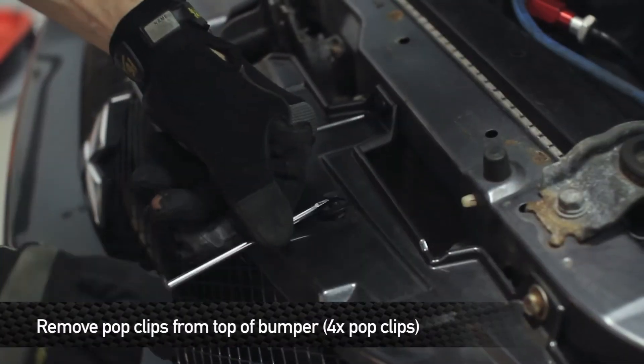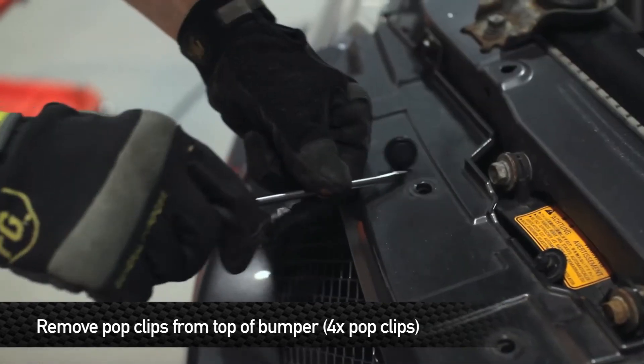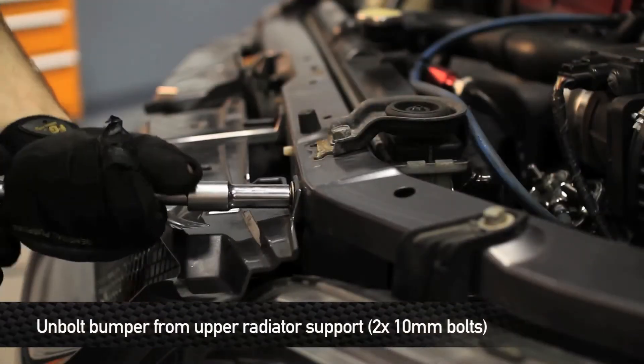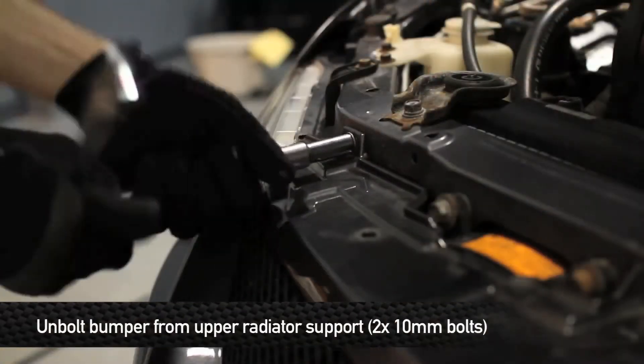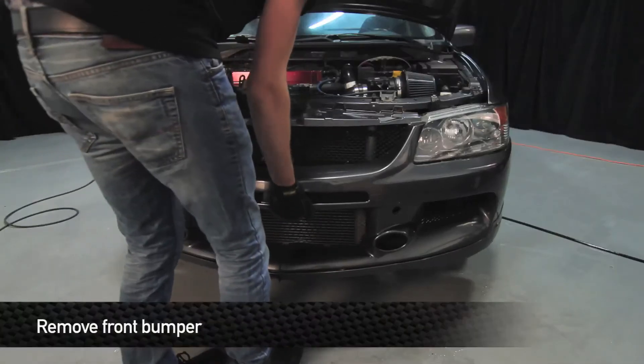Next, remove the four pop clips on the top of the front bumper above the grille. Then remove the two 10mm bolts holding the front bumper to the upper radiator support. Next, remove the front bumper.